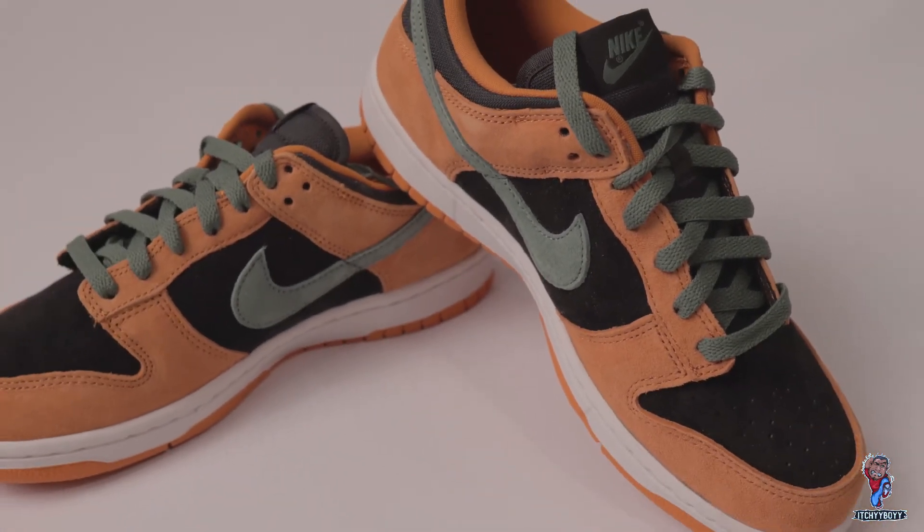So today I've got the Dunk Low in the ceramic colorway. This sneaker dropped in a pack called the Ugly Duckling pack. The other two colorways were the plum and the veneer, but of course as you can see, this color is eye-popping — it was just screaming my name and I had to get it. The Ugly Duckling pack first dropped in 2001, but that was limited to the Japanese market, so only guys living in Japan had access to that initial drop.